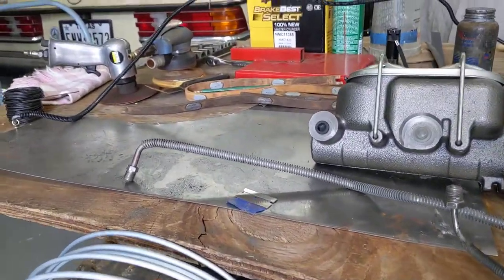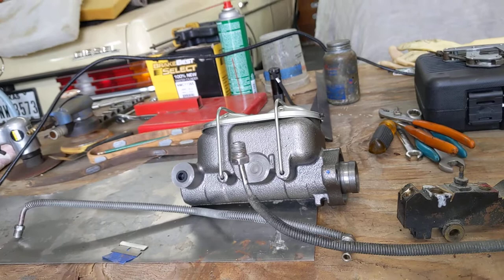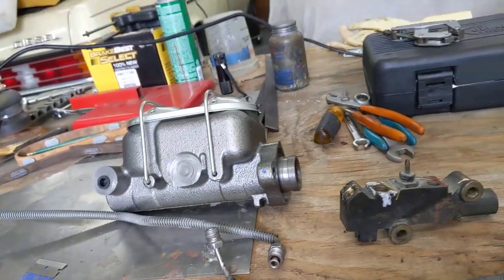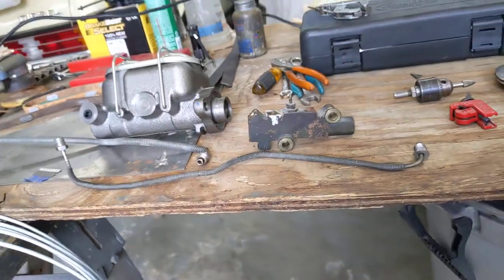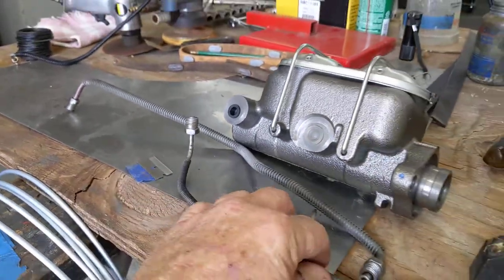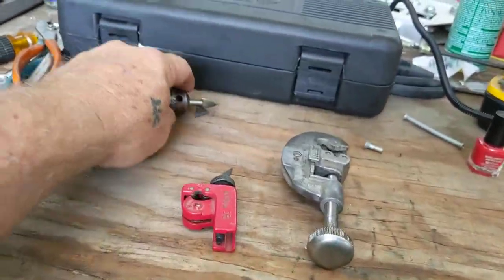I've got the new master cylinder here and this line coming down from the master cylinder is done and ready. This one has to be rebuilt — it got crimped on removal and I wasn't happy when I flushed the line. I didn't know if I was going to be able to save it or not, but there is a small gouge right here, so that's a no-go.